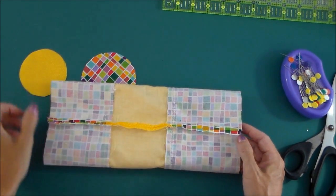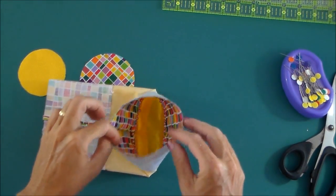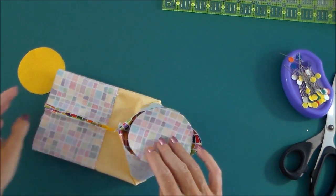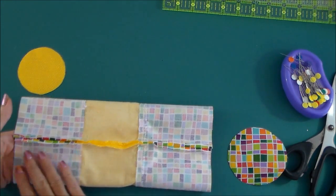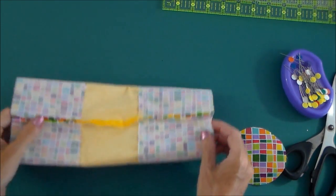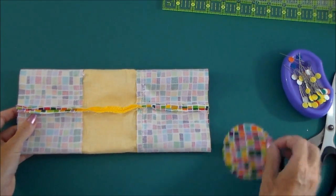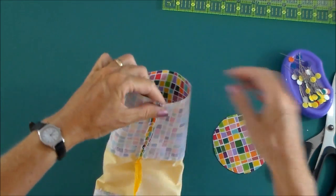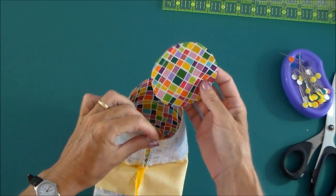Now comes the slightly tricky part, because we have a straight edge here and a circular piece here, and we need to sew these two together. If you've done like me, this is my lining — the smaller part, so this matches with the smaller circle. This is the wider part, so this matches with our wider circle. If we open up the seam allowance and match things right sides together.